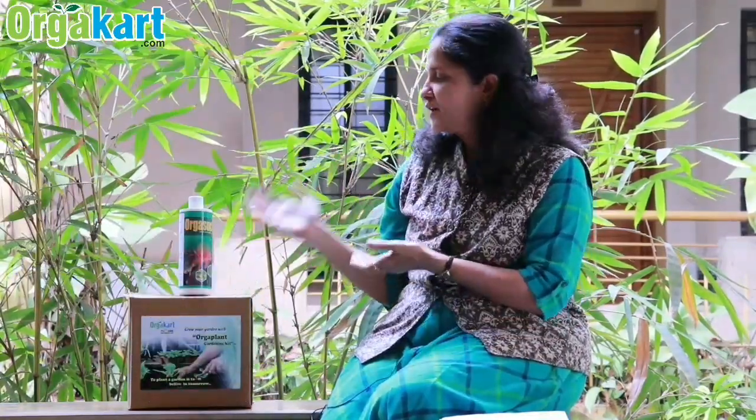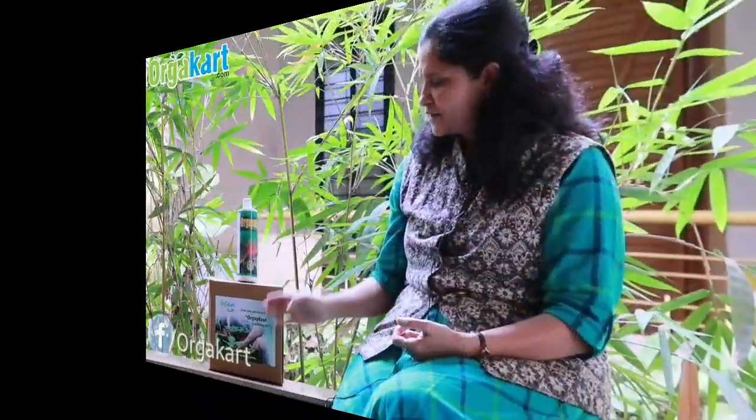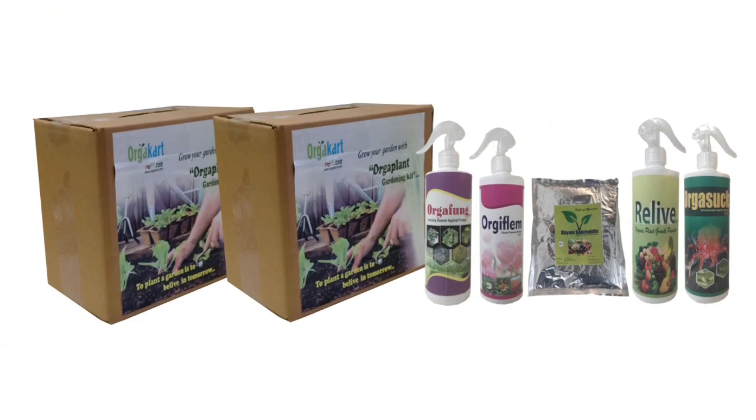That product is Orga Suck. You can order this product to control sucking pests in your terrace or kitchen garden. Visit our website www.orgacart.com and order Orga Suck. It is also available in our Orga Plant gardening kit. Please don't forget to subscribe to our channel, like it, share it — see you soon in the next video.